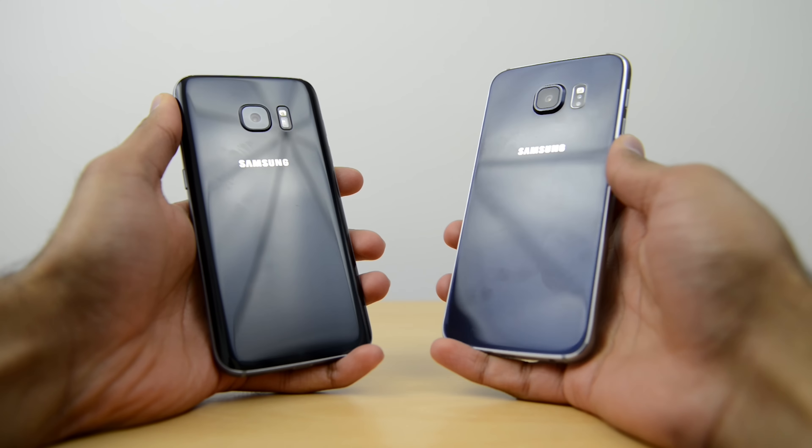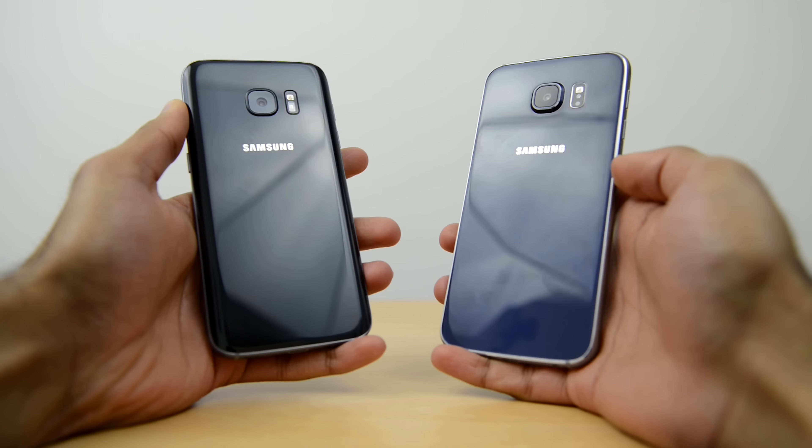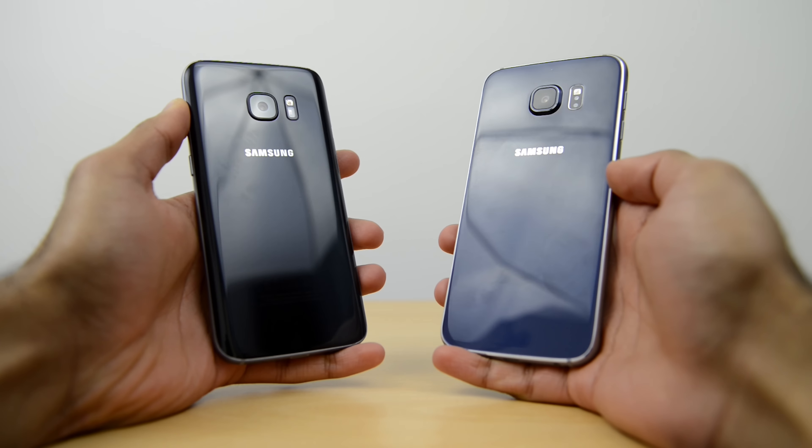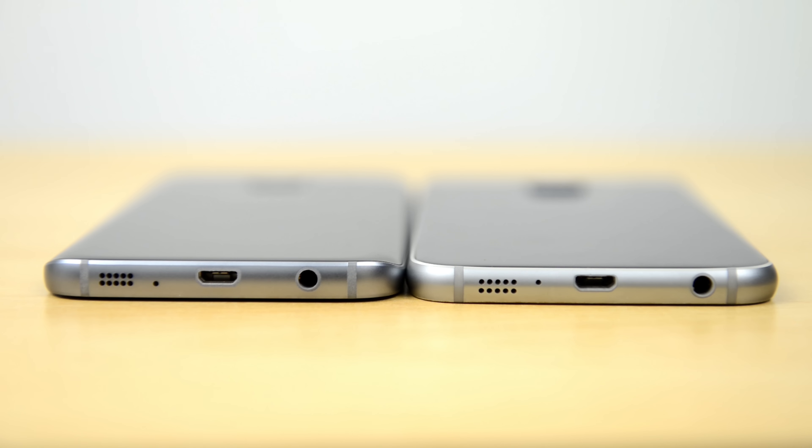Looking at the S7 in comparison to the S6 in hand, there really isn't much of a size difference. The S7 is slightly smaller — roughly about a millimetre smaller in height and width. However, it is roughly about a millimetre thicker, and that is partly because it has a larger 3000mAh battery compared to the 2550mAh on the S6.